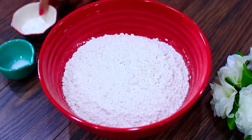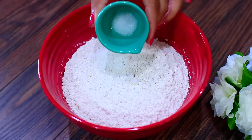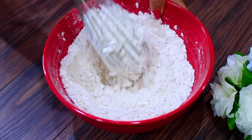I'm going to start by mixing some baking powder with some flour. I'm also adding some salt, and I'm mixing everything together very well. I'm going to set this aside for later.